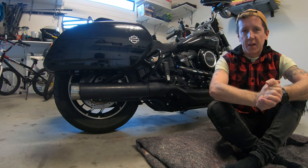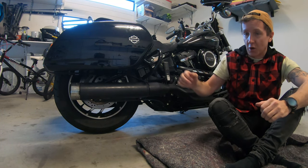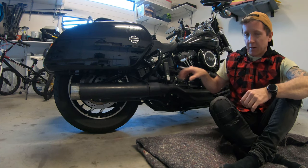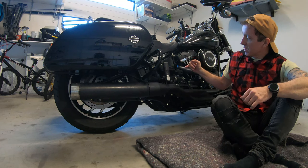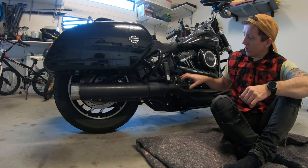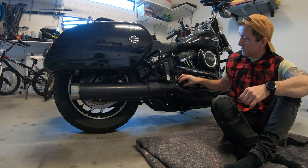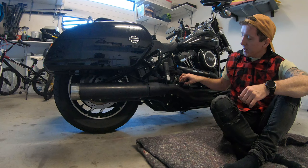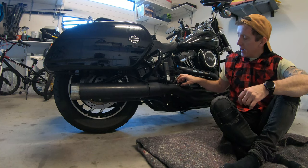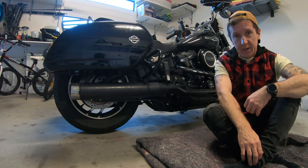Good day guys, welcome back to Rides4Days. In this episode I am draining the transmission oil from my 2019 Sportlide. As some of you will know, in recent episodes I've been blacking out different parts of the bike, and recently I changed the transmission cover to a black one. In the process of that I lost a little bit of transmission oil from inside the cover. So today we're going to drain the transmission oil, replace it with new fresh oil, and then we should be good to go for the next 5,000 miles or 8,000 kilometers. Alright, let's get into it.